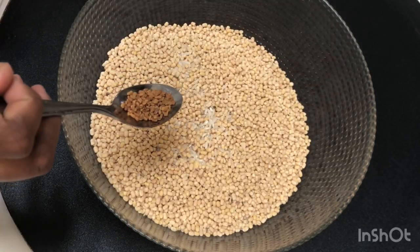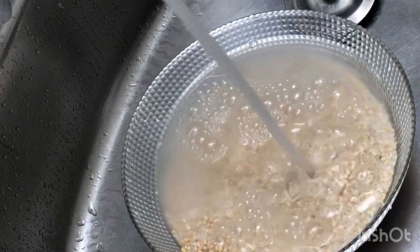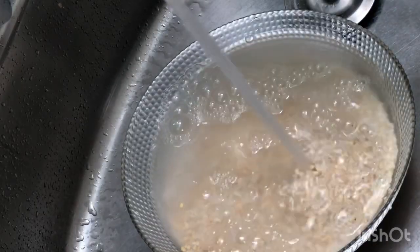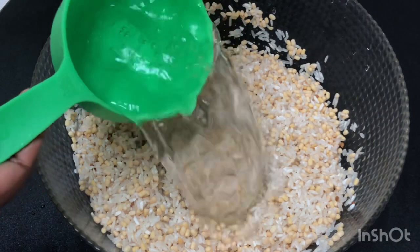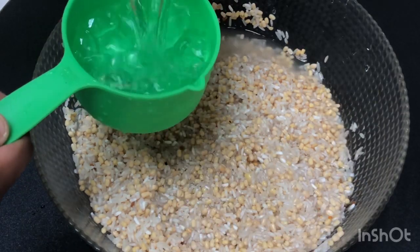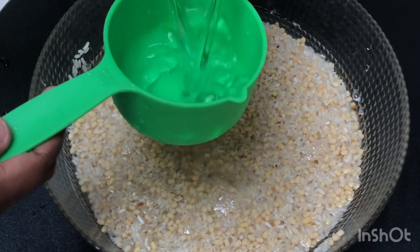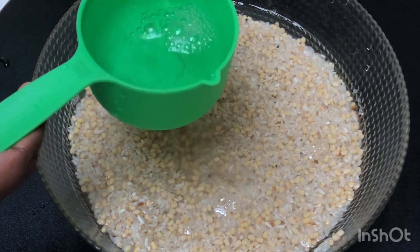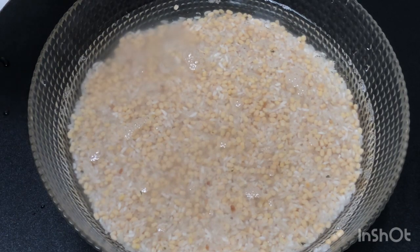Add 1 teaspoon of olive oil. Add 3 cups of olive oil. I am going to add 1 cup. I am going to add 2 cups.